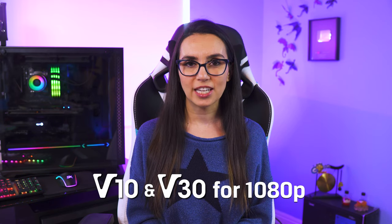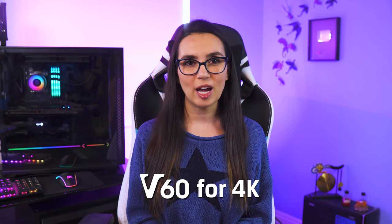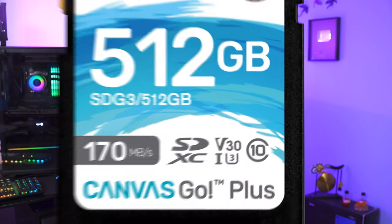V10 and V30 are good for 1080p content, V60 for 4K, and even all the way up to V90 for 8K. With all of these speed class marking options, you may see a card that says both U3 and V30, even though they both mean the same thing. Good to be thorough, I guess.